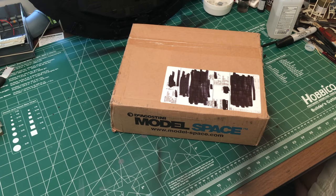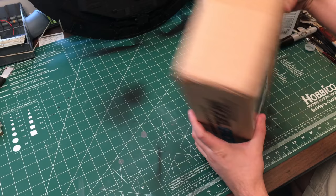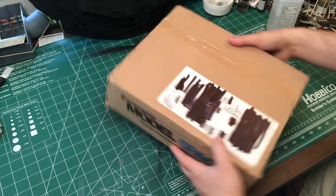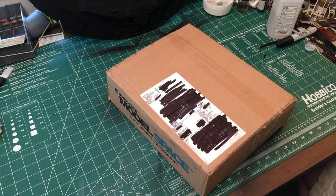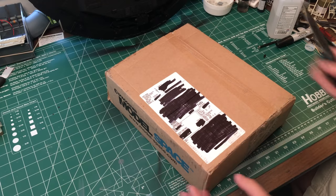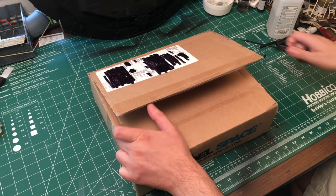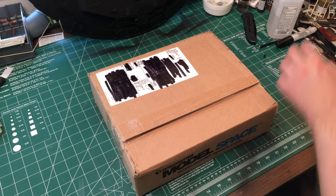Hey guys, Brad here. I'm back with another unboxing and another issue of Star Wars Build the Millennium Falcon. Today is July 26th, 2016 - this video will probably go up sometime next week. I just received my pack - I think this is pack 19. I don't really see it on the box; the box is kind of beat up, probably the second worst I've gotten. I wanted to do an unboxing, but unfortunately there's not really that much work to do this month.